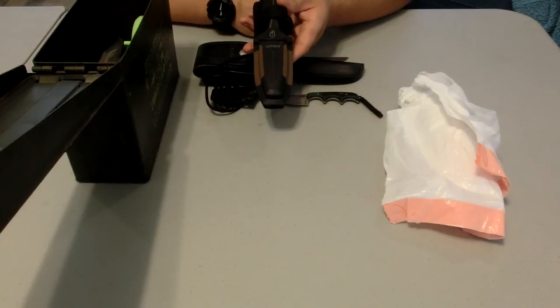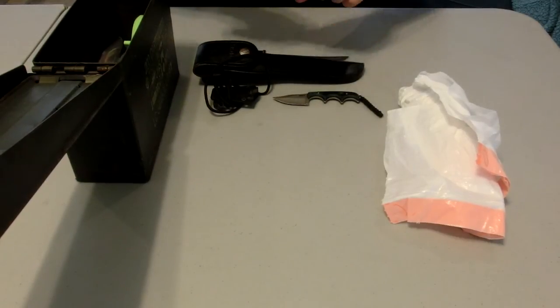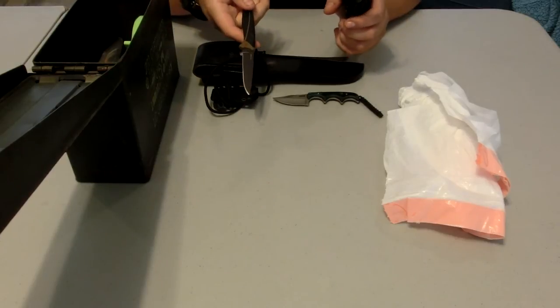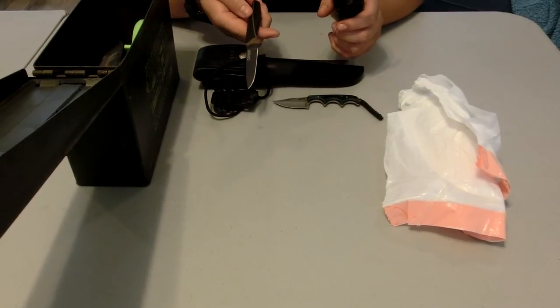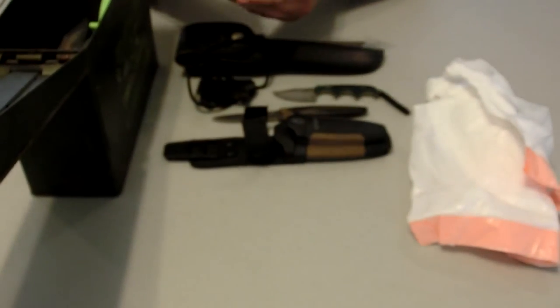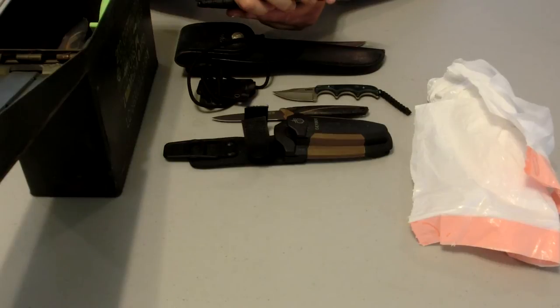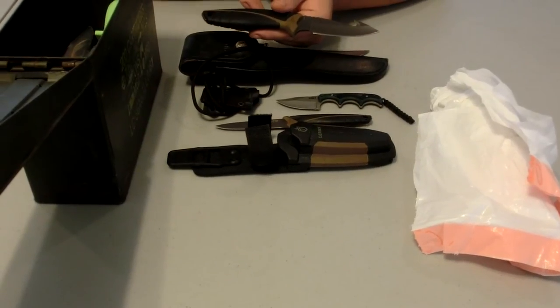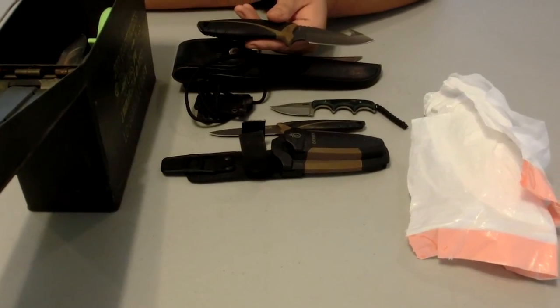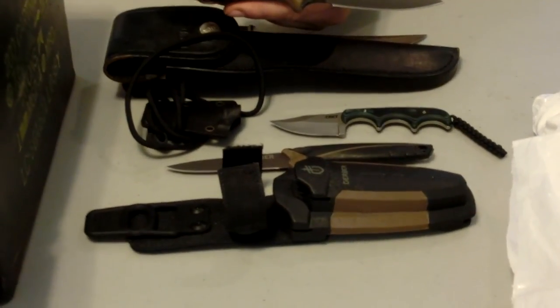The next one is the Gerber Myth hunting knife kit. It has a small blade knife that I can use to fillet small fish, and then it has a larger skinning knife I can use for deer. All of them have a good edge, and it has a gut hook right here so I can use it on hogs and deer and bigger animals that I need to skin out in the field.